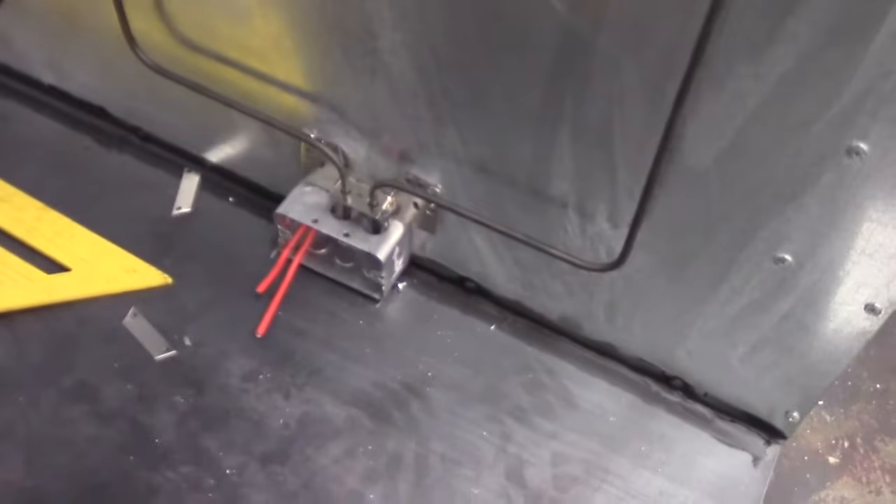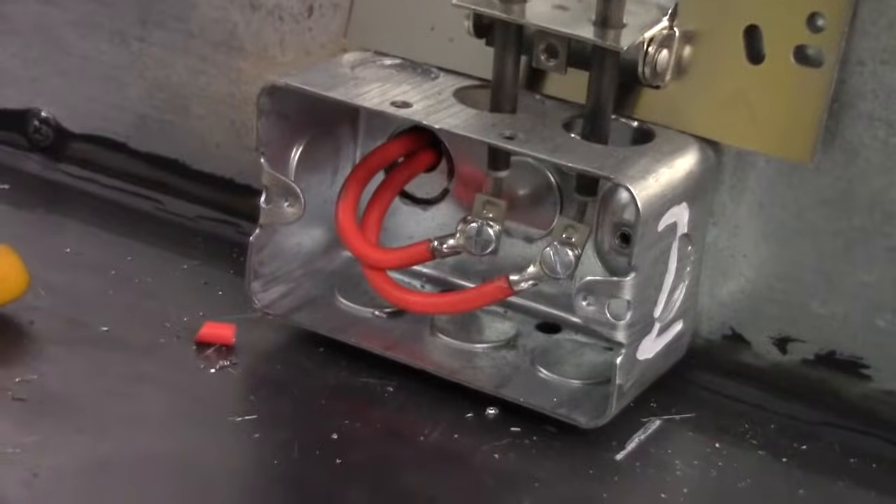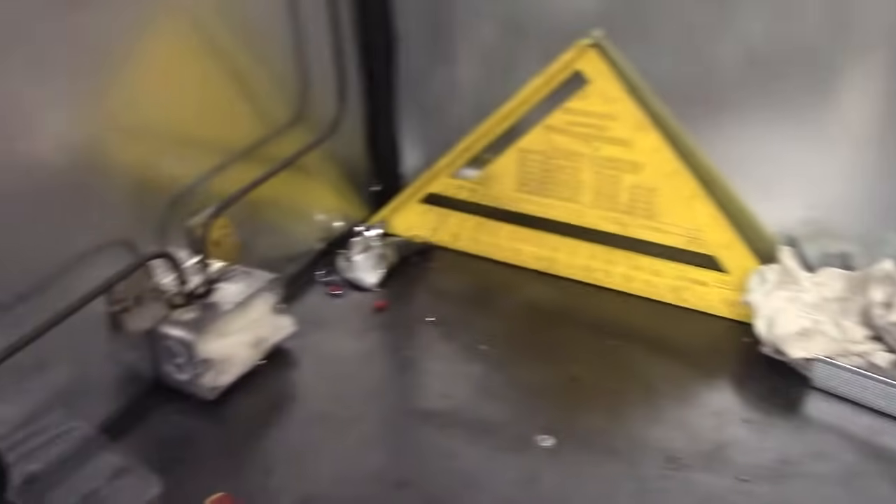And there you go — it's nicely screwed into the element, the element's not touching the box, wires aren't touching the box. And what I actually did, I wrapped insulation around everything, just to make sure everything stays cool in there. We don't need it to get that hot. And put the cover on.